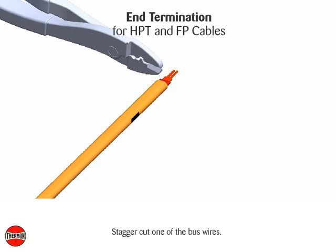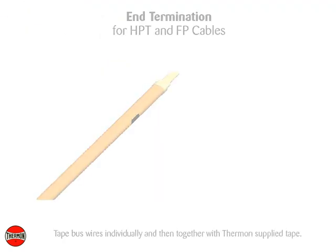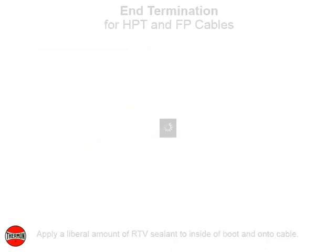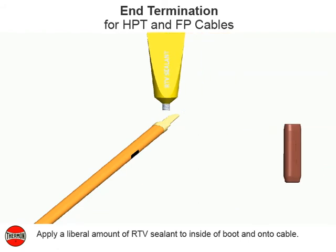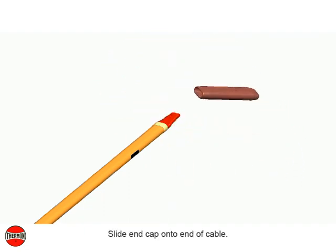Cut and remove 6 millimeters or 1 and 1 quarter inch of paring jacket. Stagger cut one of the bus wires. Tape bus wires individually and then together with Thermon supply tape. Apply a liberal amount of RTV sealant to inside of boot and onto cable.